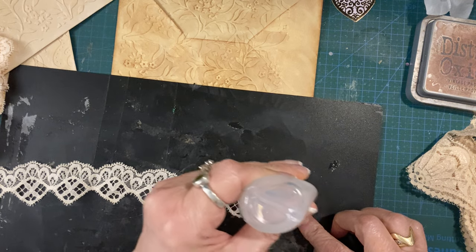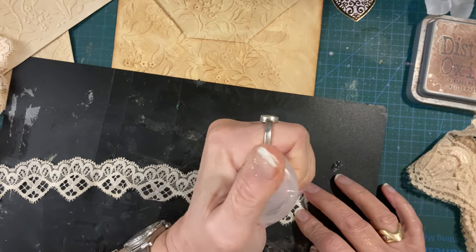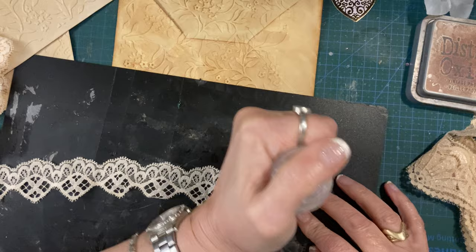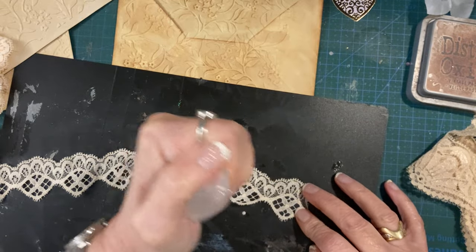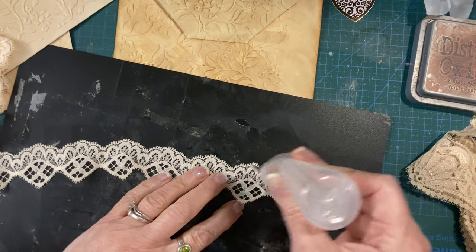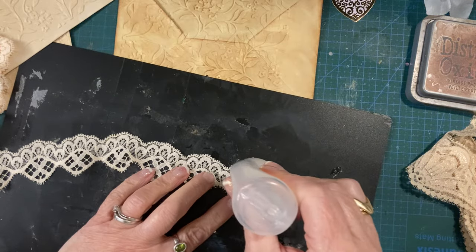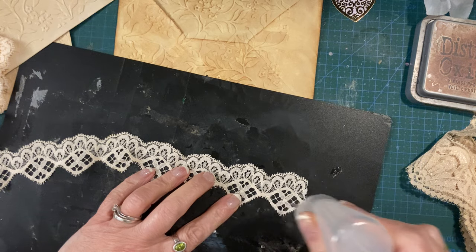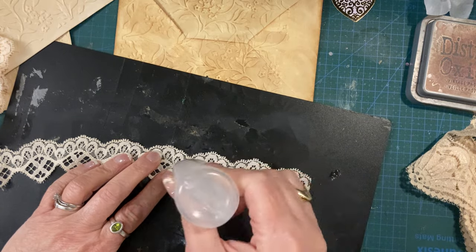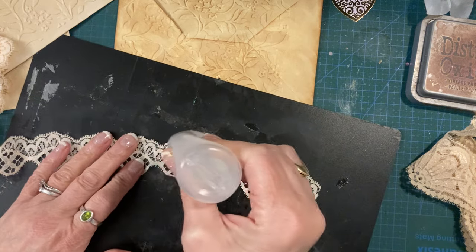I'm just trying to embrace the really vintage, a bit grungy kind of look. I've shown you me decorating some of my pages so I thought I would come on and show you decorating some of the envelopes that are going to go on my pages. It's always nice to see new ideas of how you can decorate envelopes - and they don't all have to be pocket window ones.